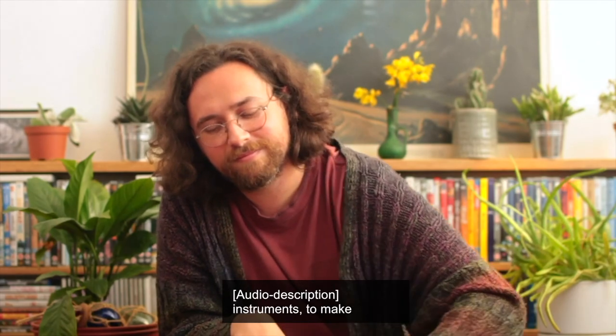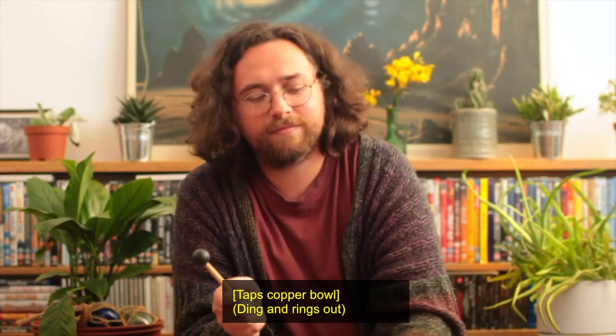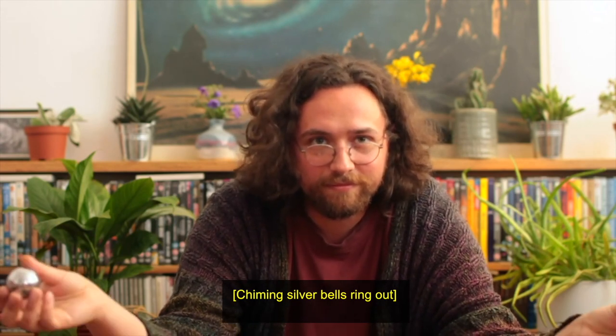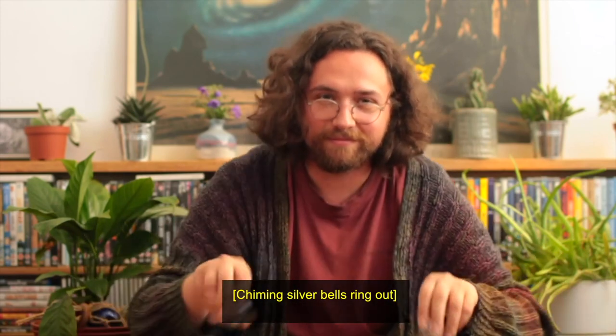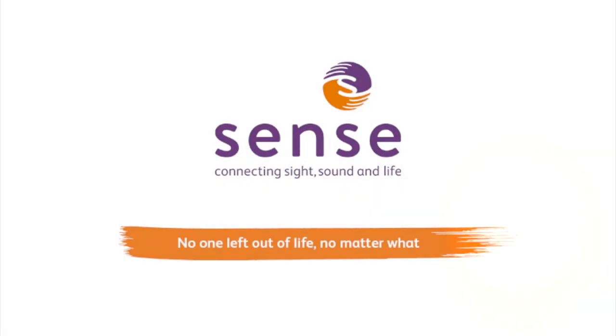I'm using different instruments to make surrounding sounds. Sense — connecting sight, sound and life. No one left out of life, no matter what.